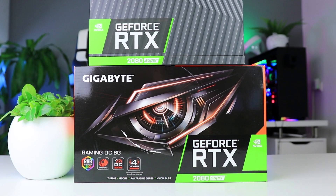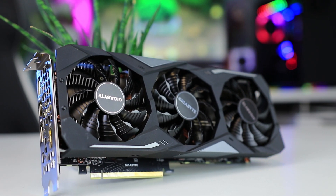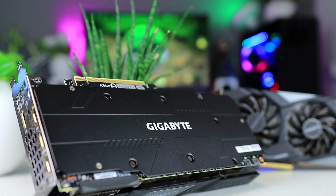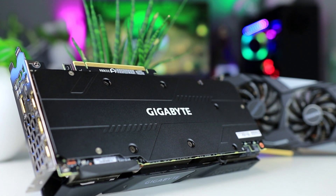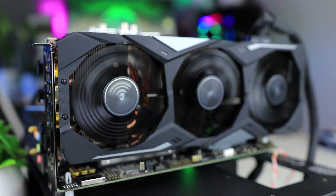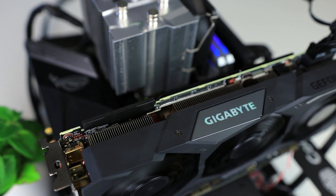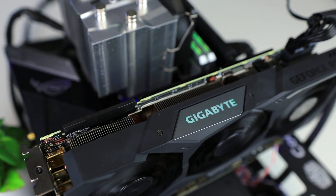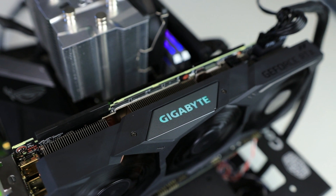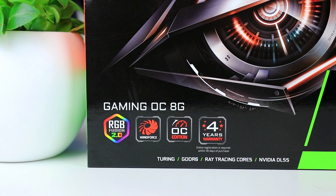The first OC card we received is Gigabyte's Gaming OC model, which is the same design we saw in my review of the RTX 2060 and RTX 2070 Super Gaming OC cards. It has three fans, a fan-stop feature, a nice backplate, and a design that's very easy to match with most other components. One big bonus Gigabyte offers is a fourth-year warranty when you register your card.